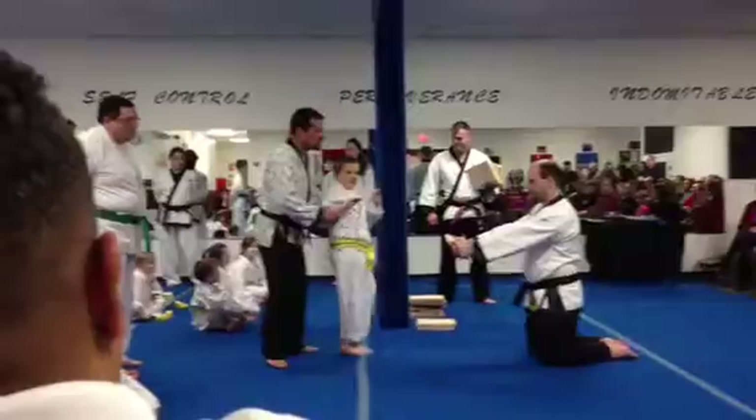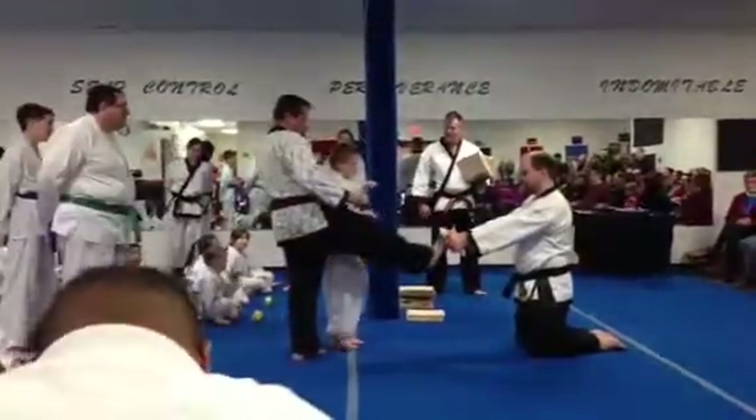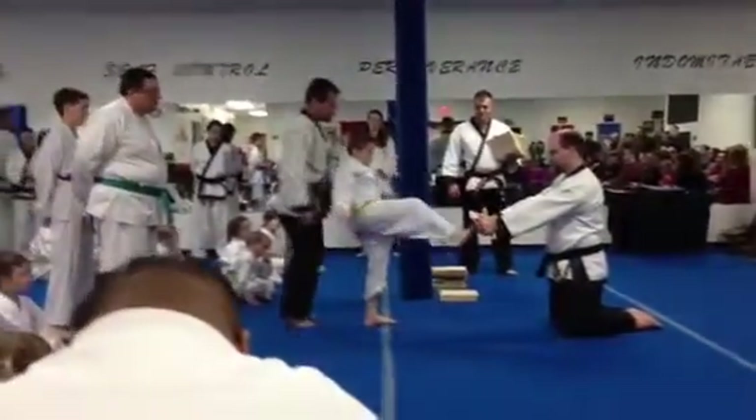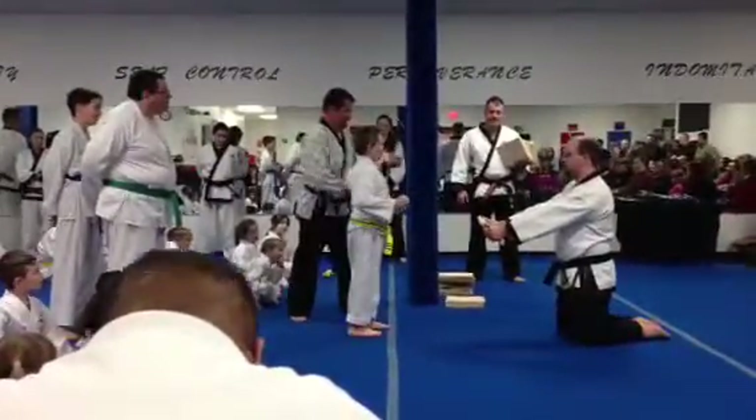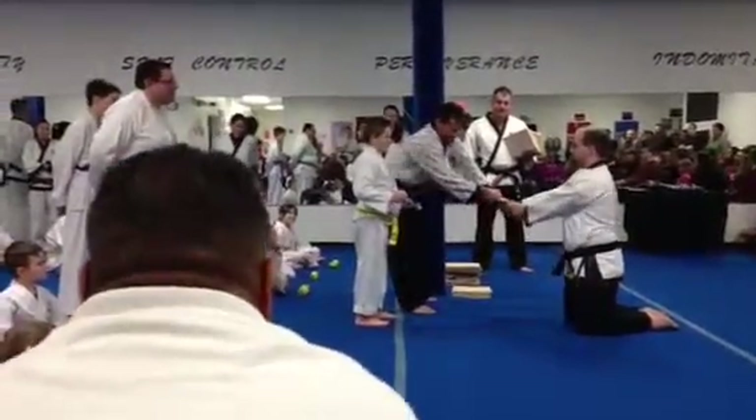So practice. Let's go higher. One. Two. Three. Yeah. Nice.